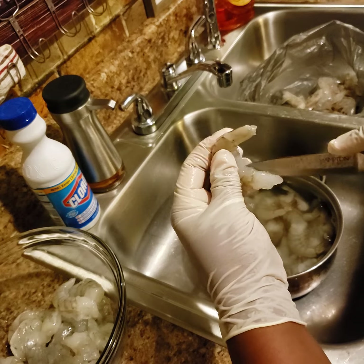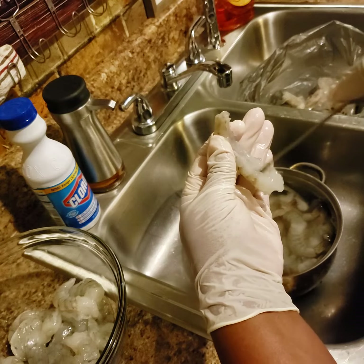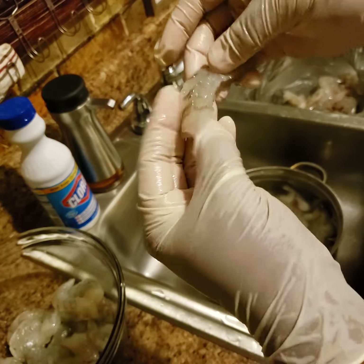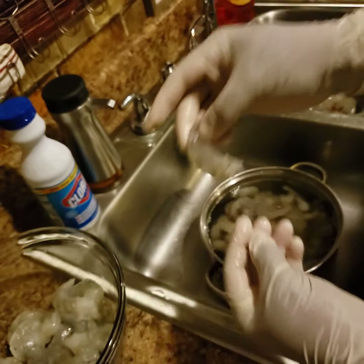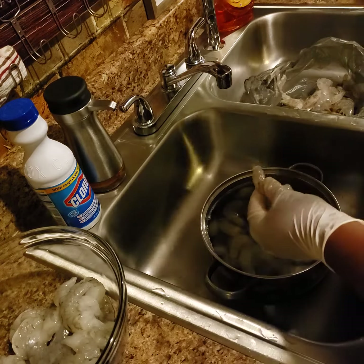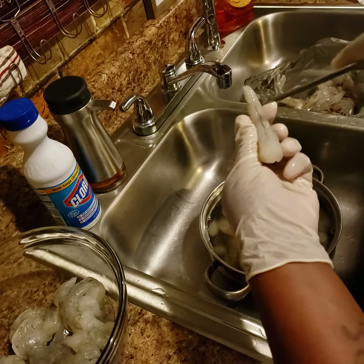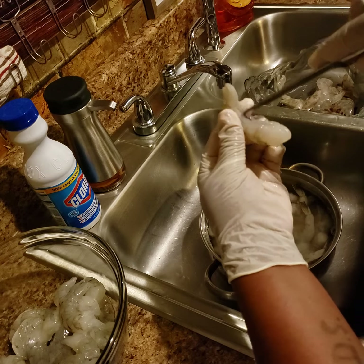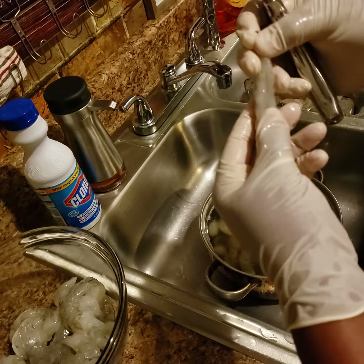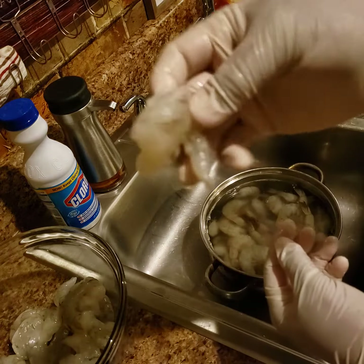I'm gonna pop back on here y'all and show y'all how I make my roux and a few other things. But I just want to bring this to y'all's attention — the shrimp at the bottom, the vein is still there. You just need to make a small split in it and go ahead and clean that. It's as easy as that, and you got a really nice clean shrimp for your gumbo or whatever you're gonna use them for.